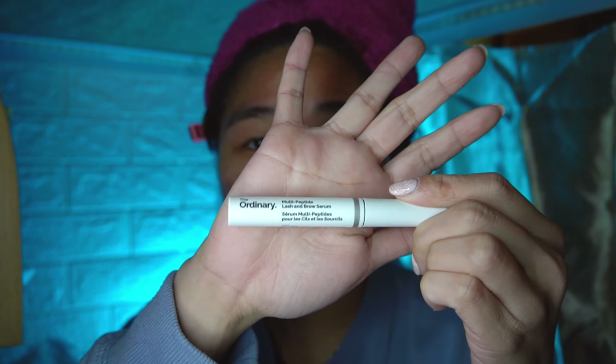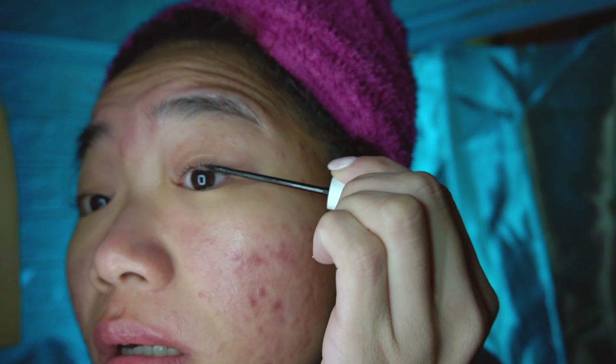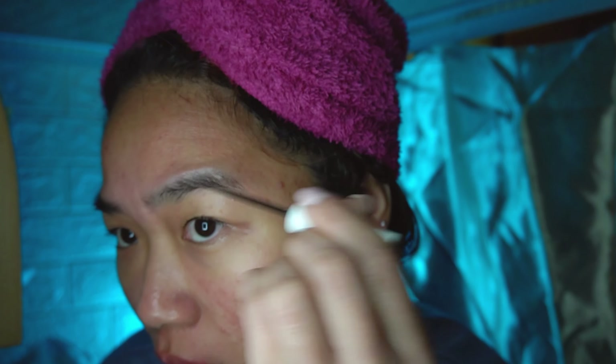If I don't feel lazy, this is the last product I would use every night — this is The Ordinary lash serum. Sometimes I honestly forget to use this, so I would just apply this on my lash line and also my brows.